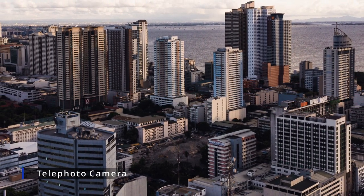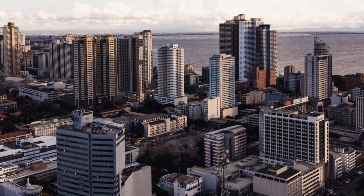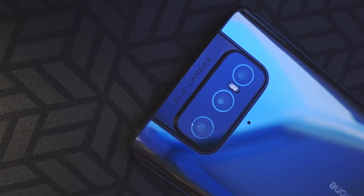This will give you the ability to zoom in and see the details of something far away. Now, my favorite feature of the Zenfone 8 Flip is this — wait for it — there we go. This is the flipping camera.